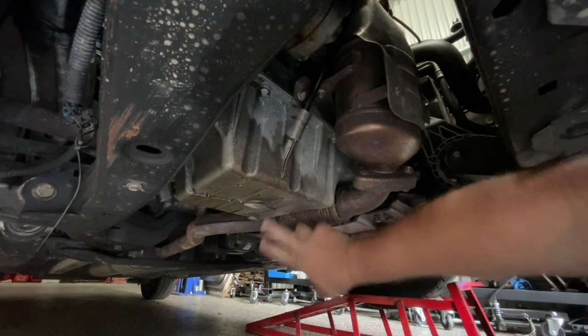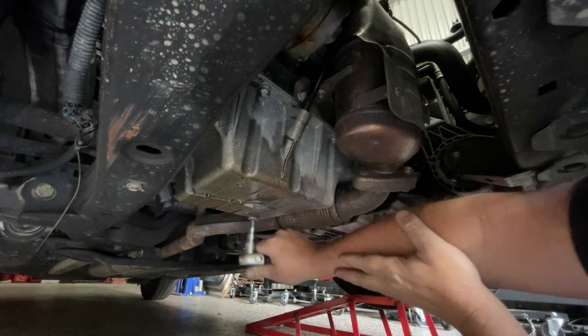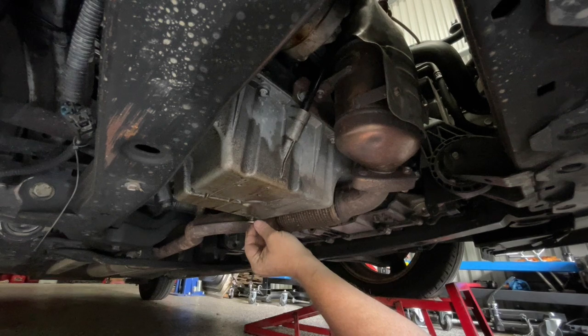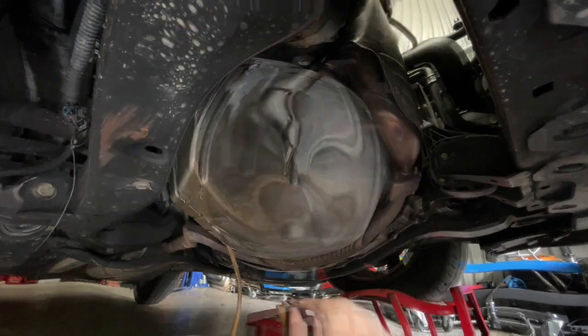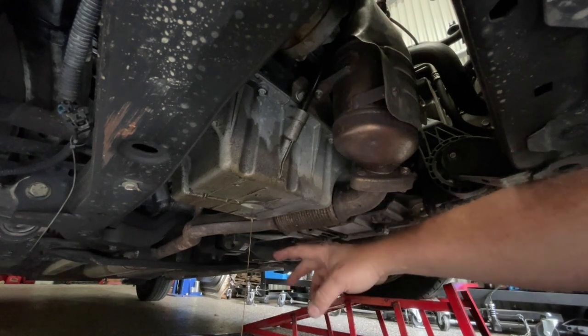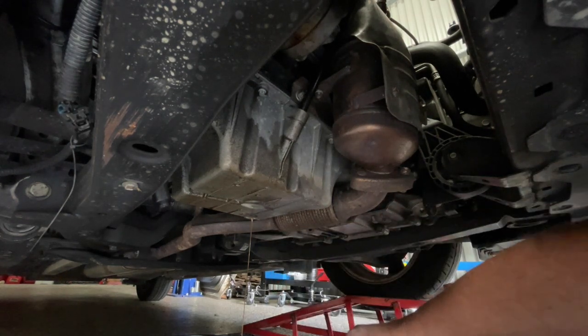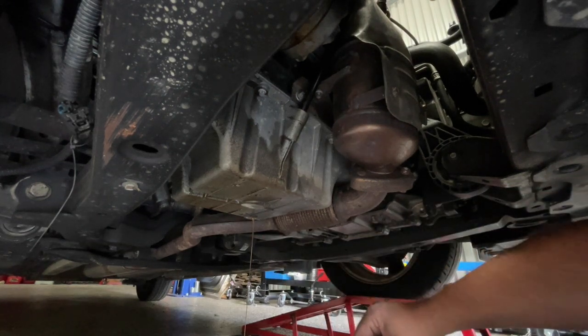I'm going to start underneath the car. The first thing I'm going to do is drain out the oil. I'm happy just to let this continue to drain for quite a while — the more of this old oil-coolant mix we get out, the better. So I'm just going to let it drain.